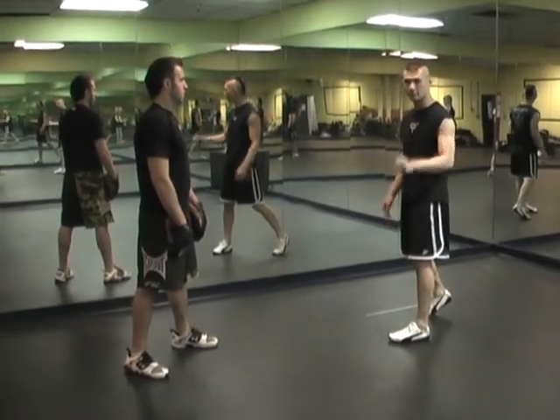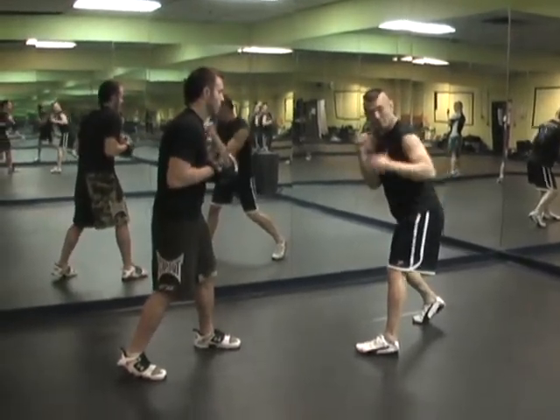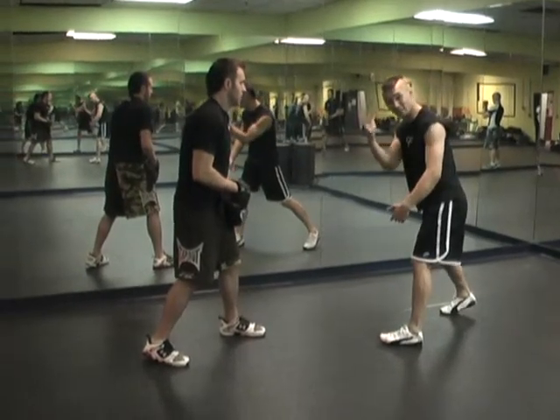Head positioning for the hook kick. When we're in a boxing stance, you see how my head is forward and my hip is back. When we throw the hook kick, a common mistake is to keep my head in the same position.